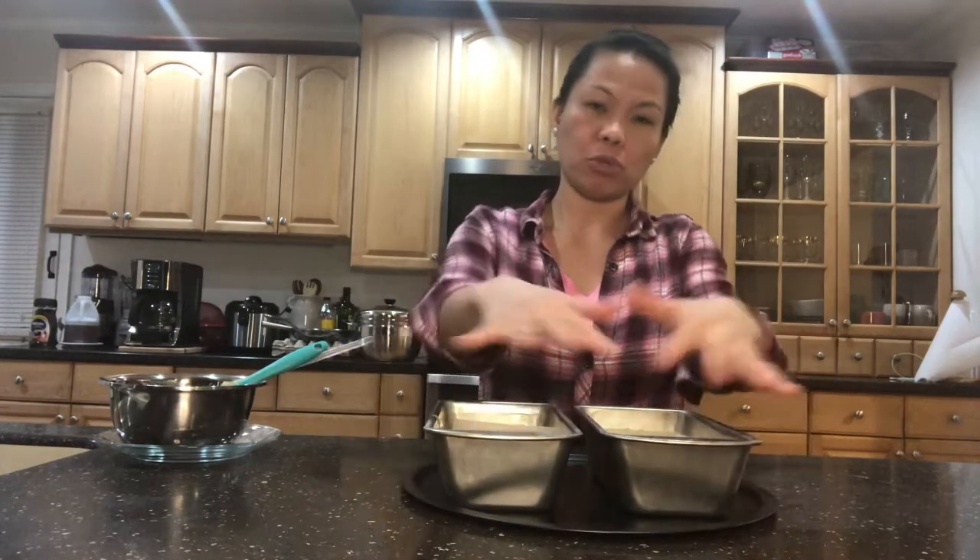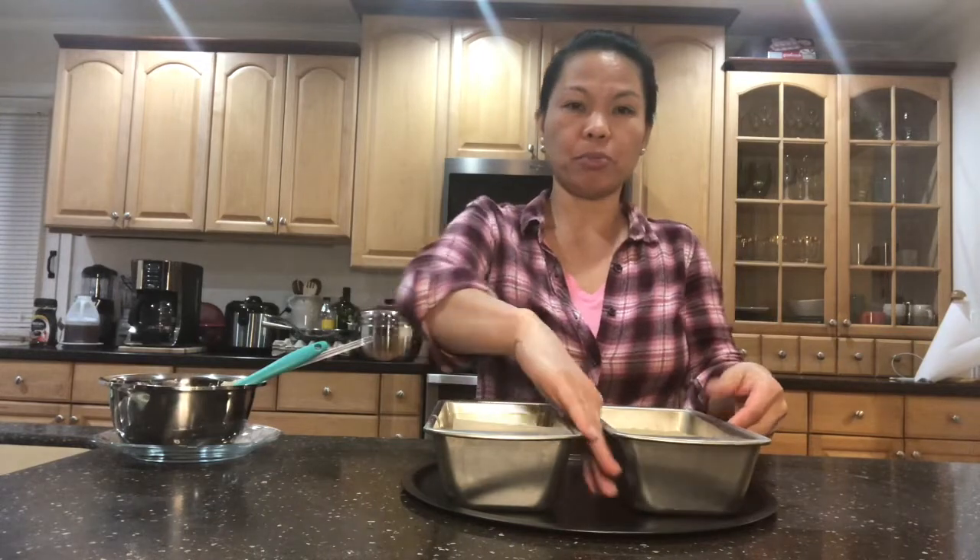Make sure when you bake it, put it on top of a round pan like this or square. Make sure you put a space in between so the air will evenly distribute around while it's baking inside. This will go in our oven for 60 to 70 minutes. When you insert a toothpick in the center and it comes out clean, that means your banana bread is done.